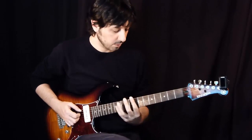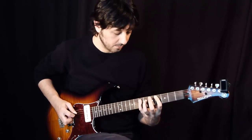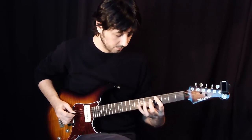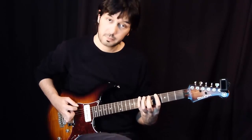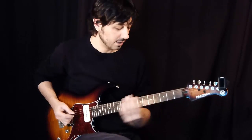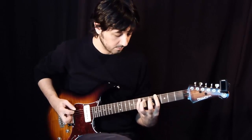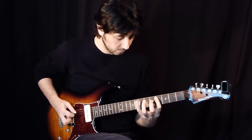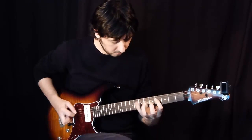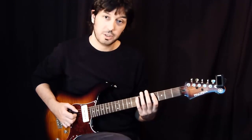So I'll play the whole sequence very slowly for you. And remember that every time you have 2 notes on one string in this particular lick, there are always either hammer-ons or pull-offs.